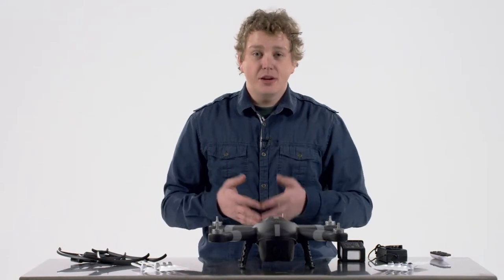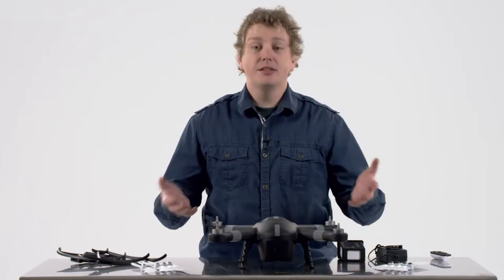Now that we've verified all the pieces of your Ares that are in the box, let's take a look at how to assemble it.